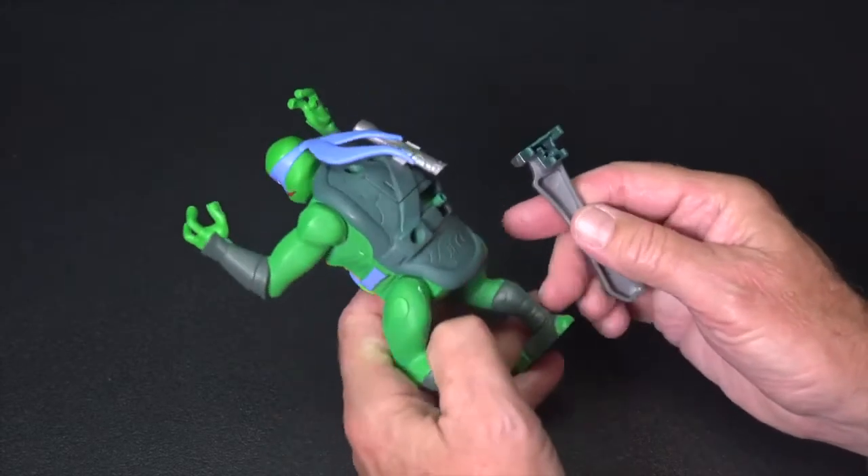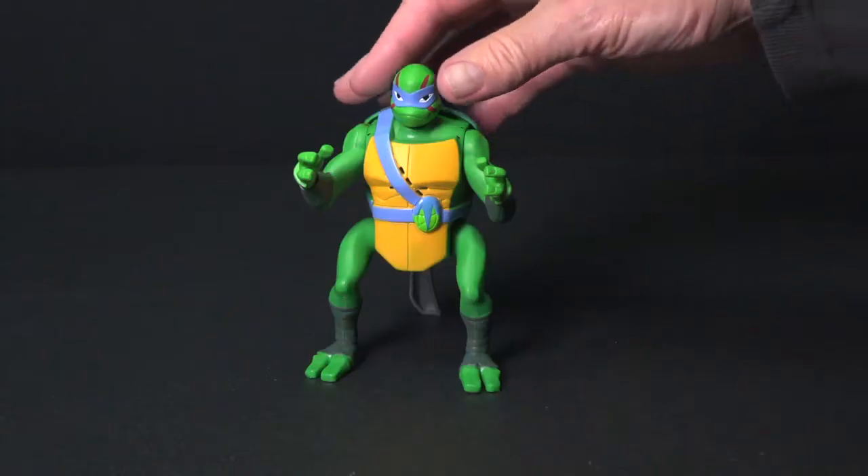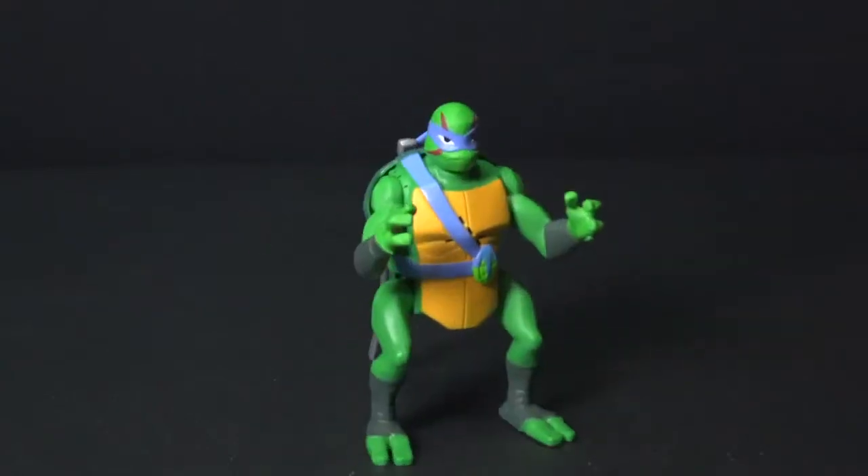Attach Leo's katana. Bend him forward and release to unleash his incredible back flip ninja attack.